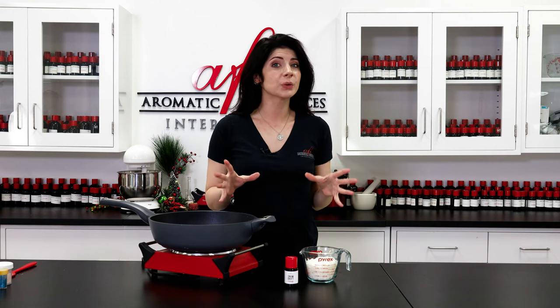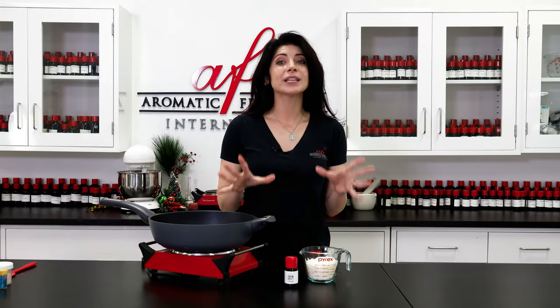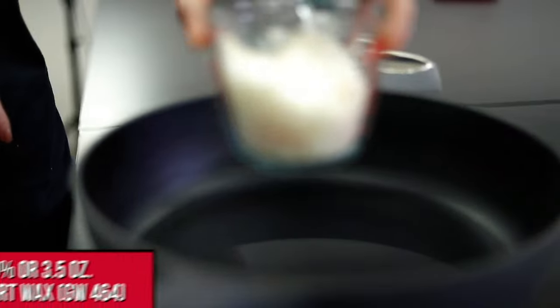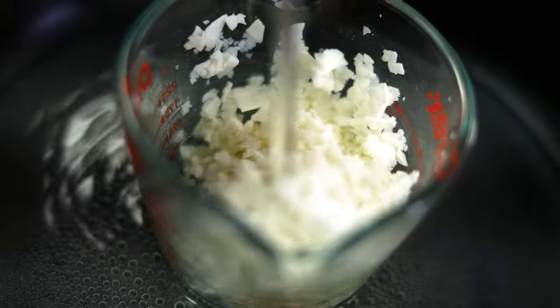To start, you'll want to pick a good wax for making wax melts with. I love GW464 because it comes in an easy-to-use flake form and it throws just about any fragrance super strong. I only need to melt down three and a half ounces of wax in total to fill my snowflake molds. Pop it in a double boiler or a wax melting pot to get it liquid. Make sure to keep an eye on it as it melts down so you can watch the temperature.